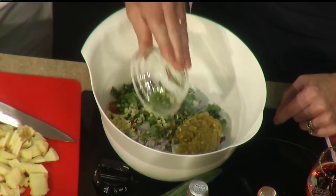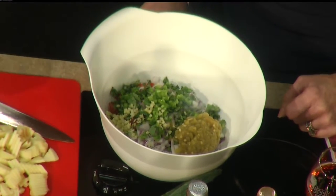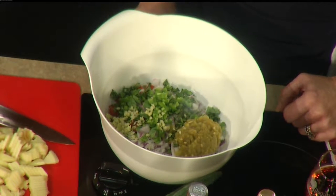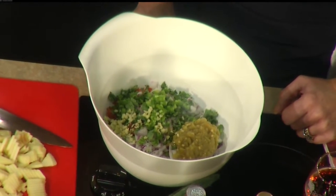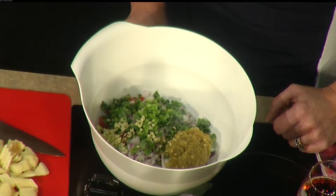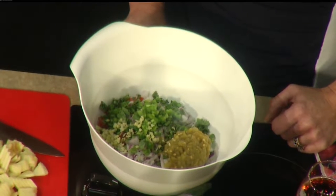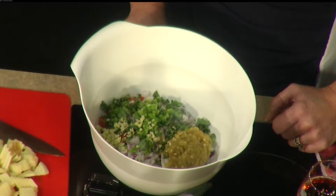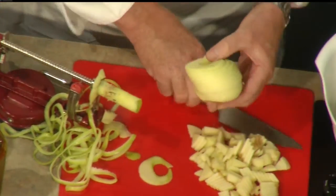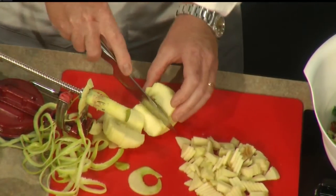We finish it off with our apples. The apples we're using in our recipe are Crispins, because you can basically get Crispins year-round. These are from last year's crop — they just came out of controlled atmosphere storage, so they're really green, fresh, and crunchy. They're sweeter than a Granny Smith; they look like one, but these are 100% New York State-grown apples, nothing from Washington. We have two of those going in.